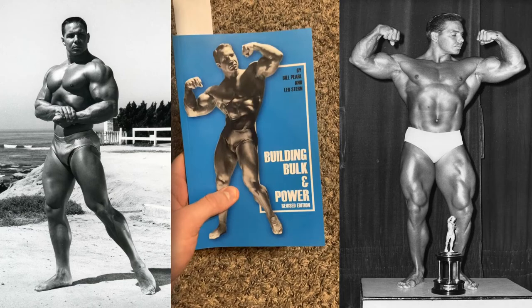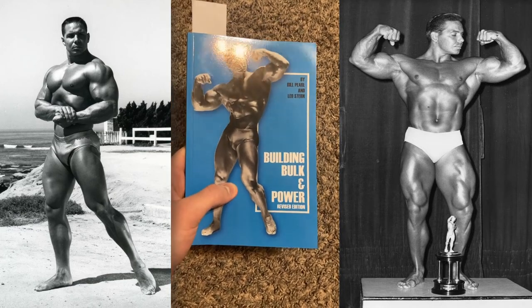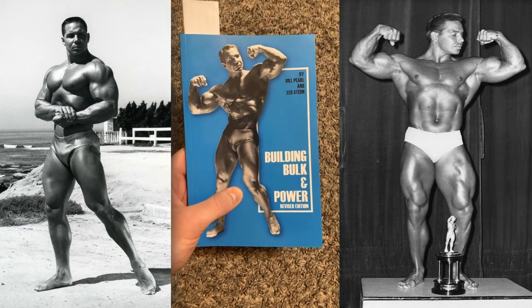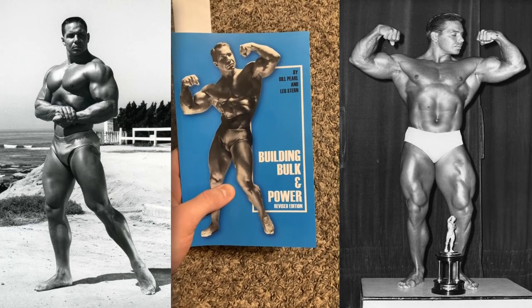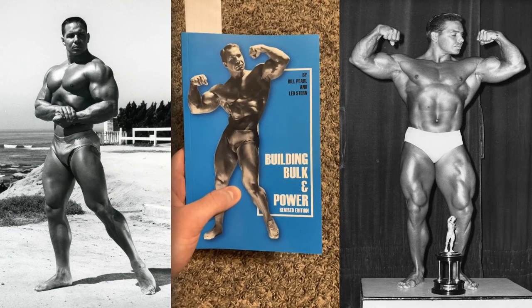If you have any questions regarding Building Bulk and Power or any of Bill's other books, make sure to let me know in the comment section below. More reviews of these little booklets will be coming out shortly — I plan to review all of them, and I have all of them. I'll probably review the originals as well. I have them packed away, but if you're all interested, I'll show those too.